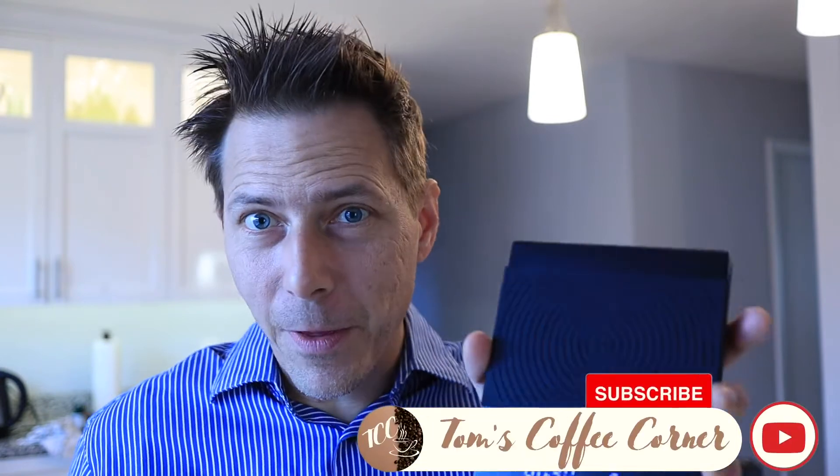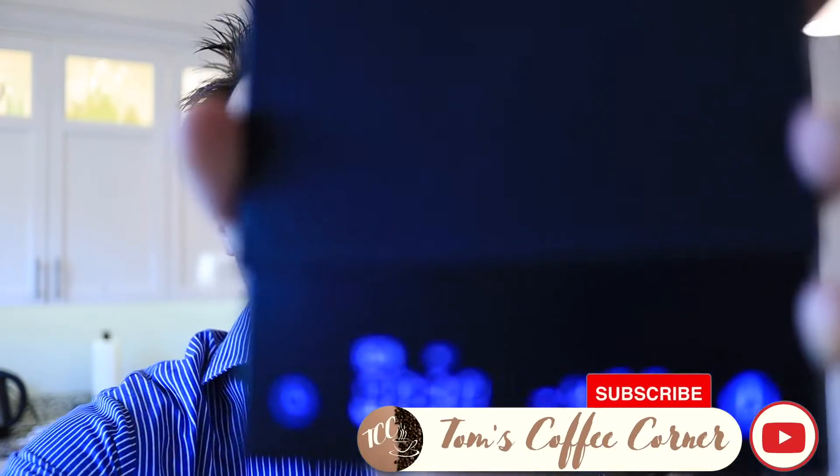Hello guys, welcome to Tom's Coffee Corner. Today we're going to talk about this Time More Scale. I've been using this for a couple of months now and it's time to do a review.